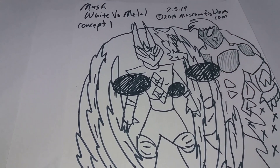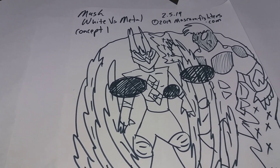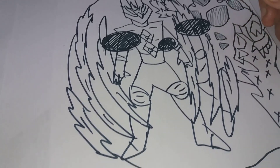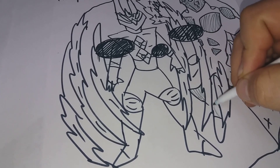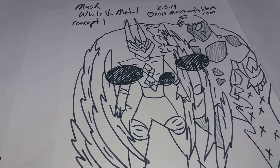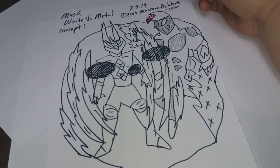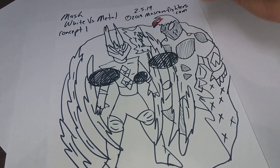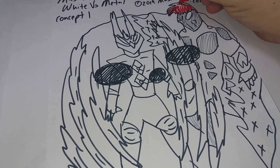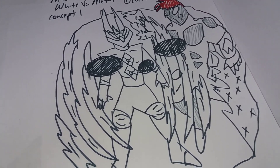Welcome to Mask White v Metal Part Two. I'm putting color to the first version of the concept of the mask. As you can see, I'm adding color so that it feels better. I had finished the main design of the mask, but now I have to put more color and detail.